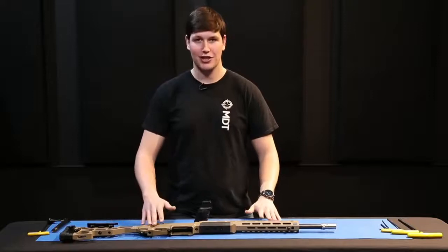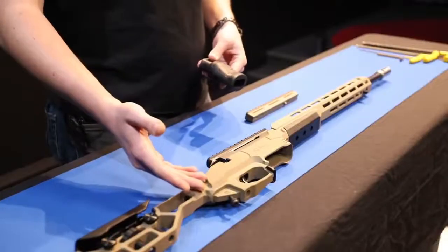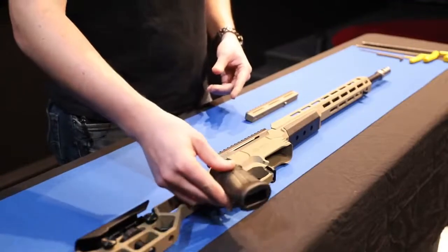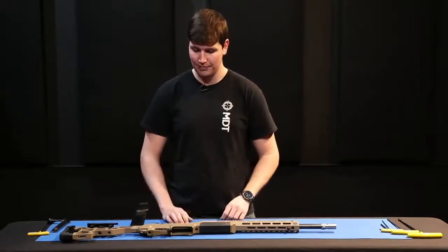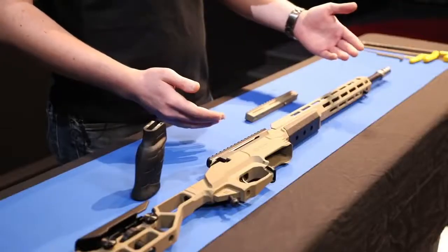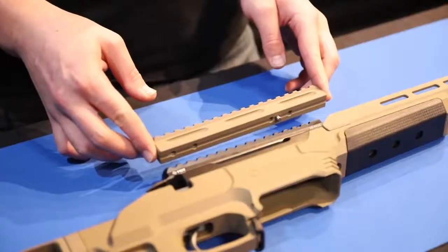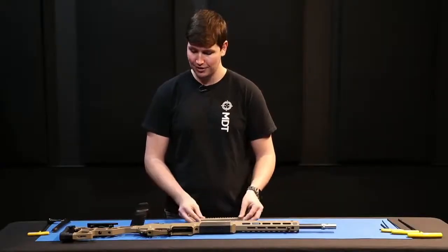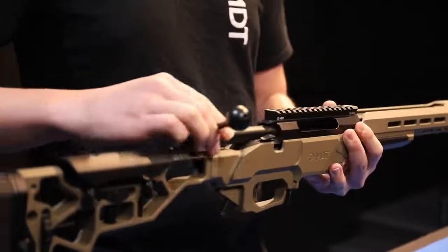Now that we've got our forend, buttstock, and chassis base installed, the next steps are to start adding accessories. You would add your pistol grip — all pistol grip screws are shipped installed on our ESS bases so you can install it as you go. Attach your magazines when ready and make sure your rounds cycle correctly. We currently have a 20 MOA base installed on this action, but if you go to a full rail or partial rail forend you may need a 20 MOA ESS tall scope base to ensure your scope aligns correctly with the rail on top. Other than that, your chassis system is ready to go — insert your bolt back in and you're ready for the range.